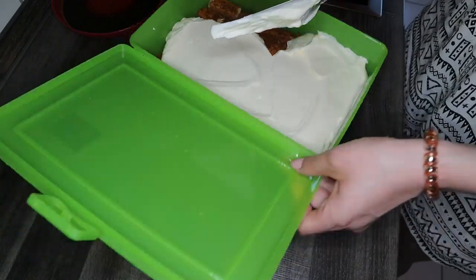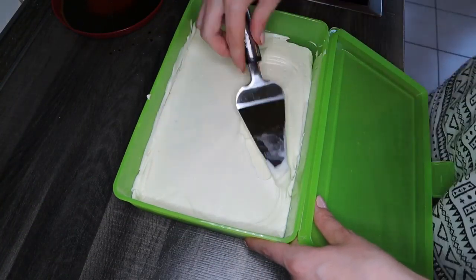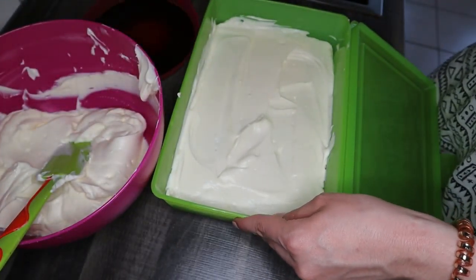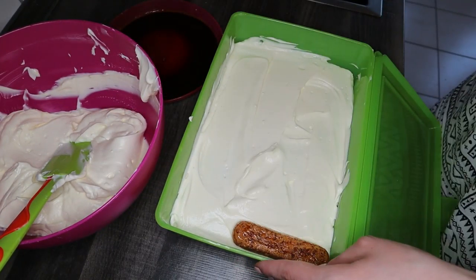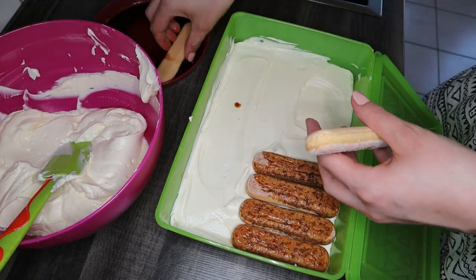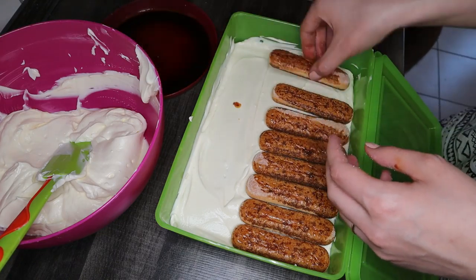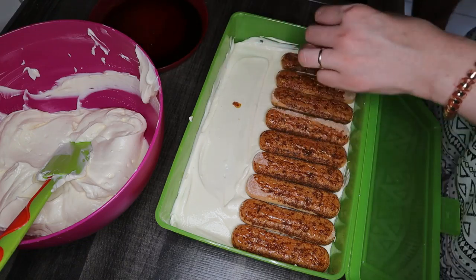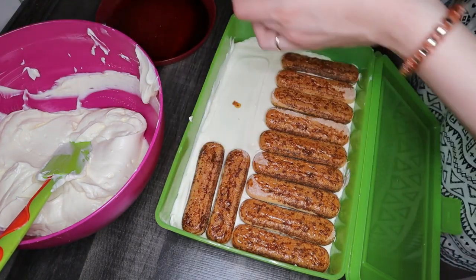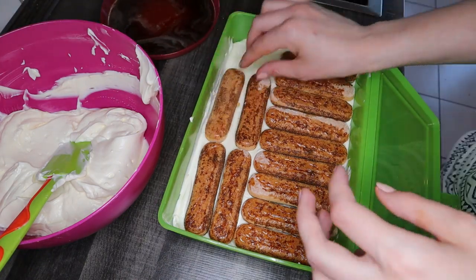Now we're quickly going to dip and turn our ladyfingers in the coffee. You have to be careful — you don't want to over-soak the ladyfingers because it can be a total disaster. Once you've done a row of ladyfingers, you put cream over them and spread it. Now we're going to repeat the process and put another layer of ladyfingers and cream on top.